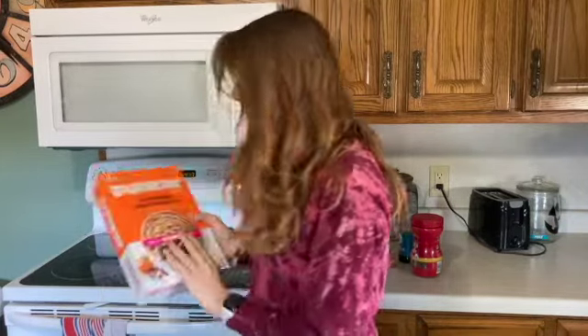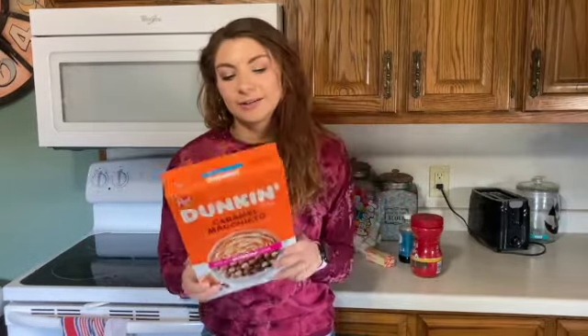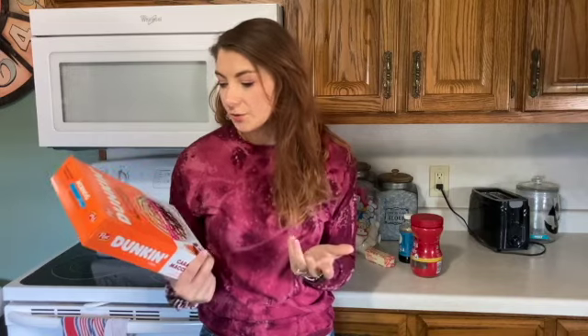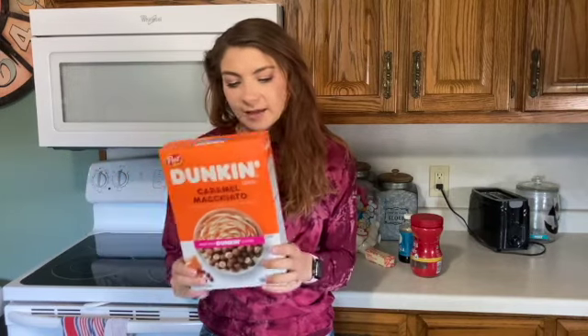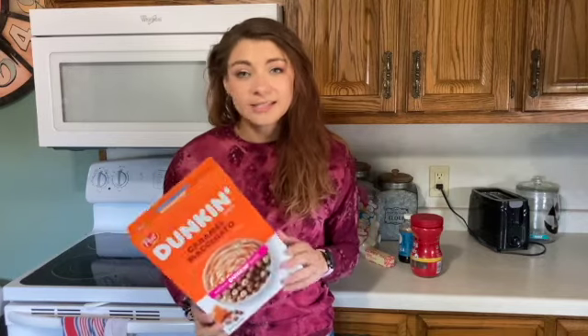Today we're doing a little bit of an experiment. The star of this experiment is this Dunkin Donuts cereal. I'm not gonna lie to you, I did find this at the dollar store and it was a dollar and I thought to myself two things. One, that's a great deal. And two, I thought to myself, I bet you can make some pretty good cereal bars with that. And we're gonna see if I'm right.